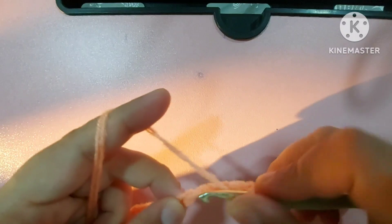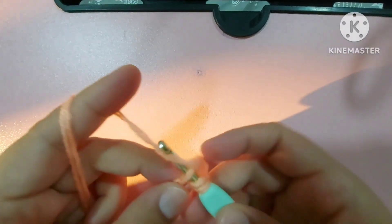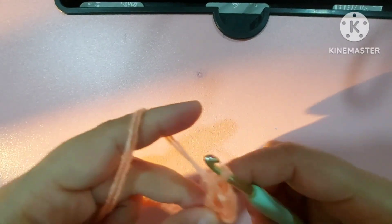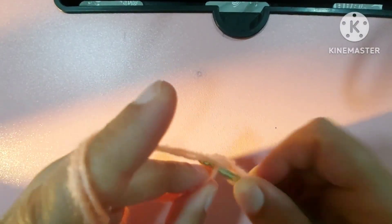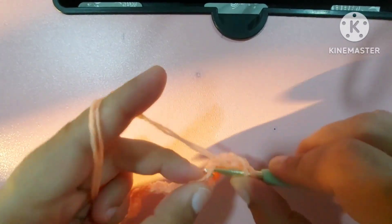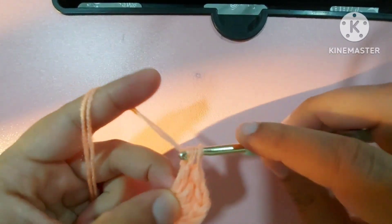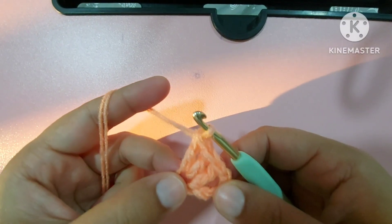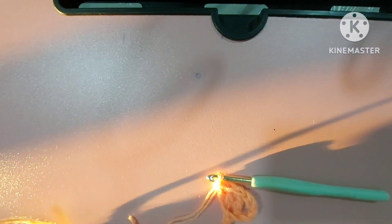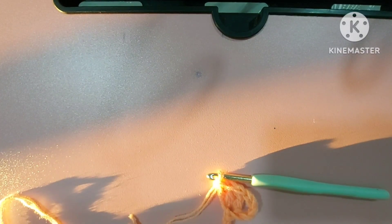Still you hold it like this and make a double crochet where you were holding the chain. Then make one chain, second chain, and third chain — three chains made here.